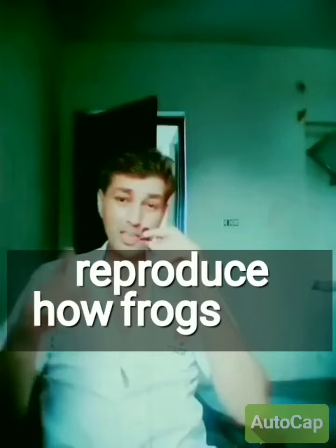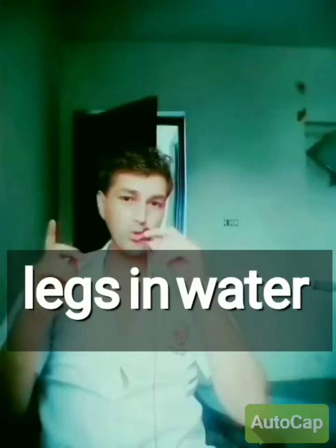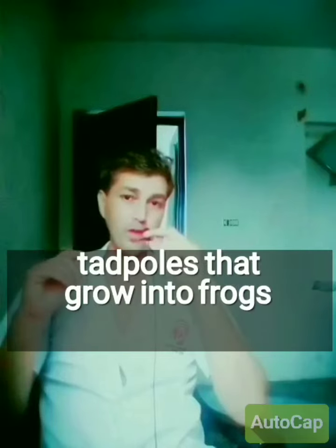Dear friends, today we will learn about how frogs reproduce and how frogs lay eggs. Frogs lay eggs in water, and the eggs hatch into tadpoles that grow into frogs.